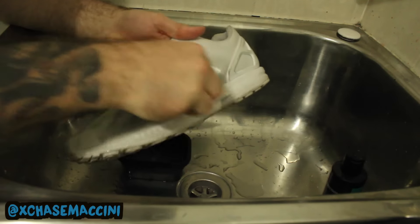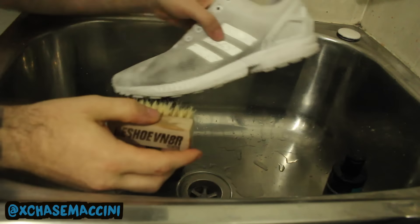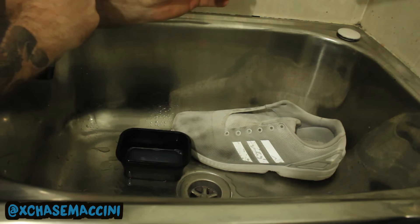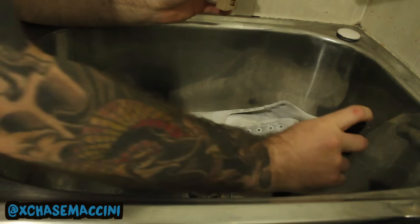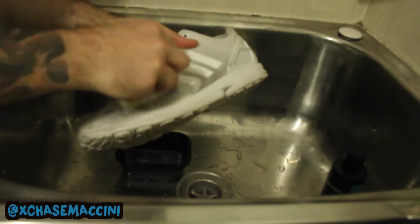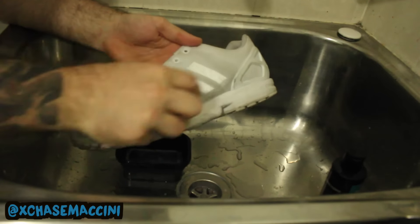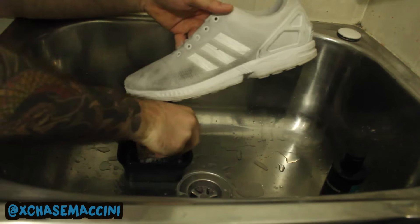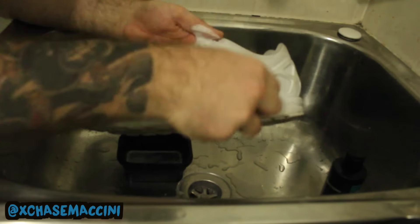Hello, that's much better — starting to get lathered up now. Still not good enough though. Something tells me that this is going to be the last time that I have to add this stuff.